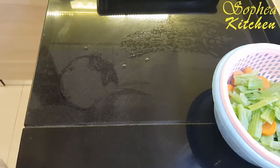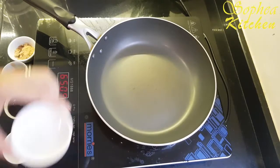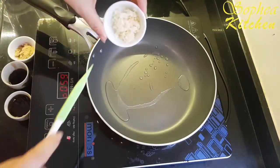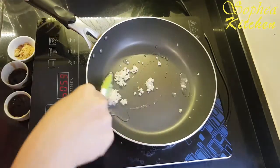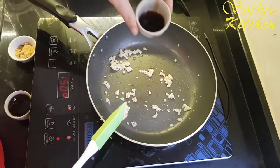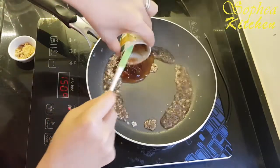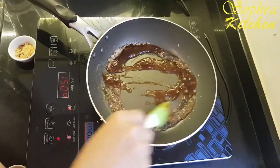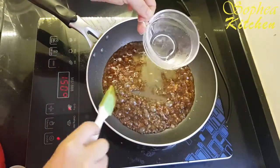Set it aside and we will continue to prepare our seasoning. Now I start preparing our sauce. This is cooking oil — around half a tablespoon of cooking oil — and finely chopped garlic. After that, I put three tablespoons of soy sauce, one tablespoon of sugar, and around three tablespoons of water.